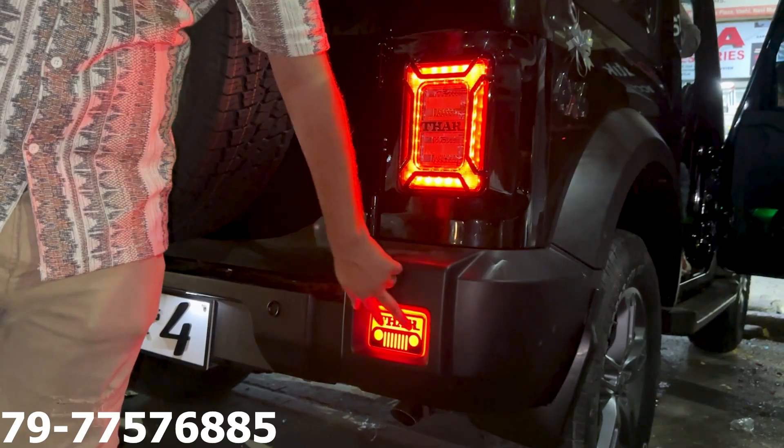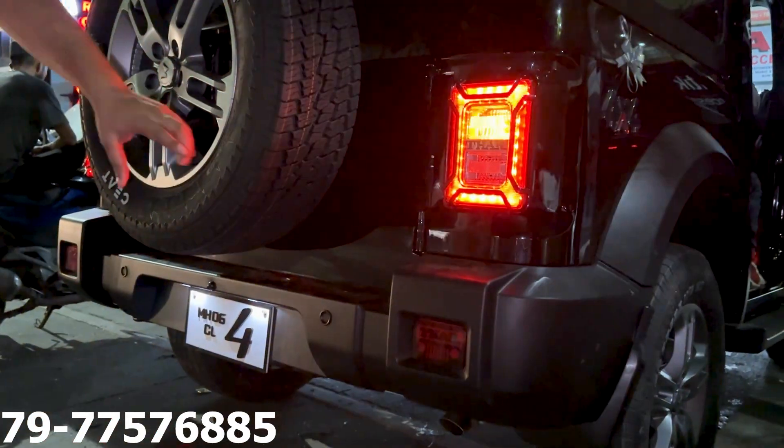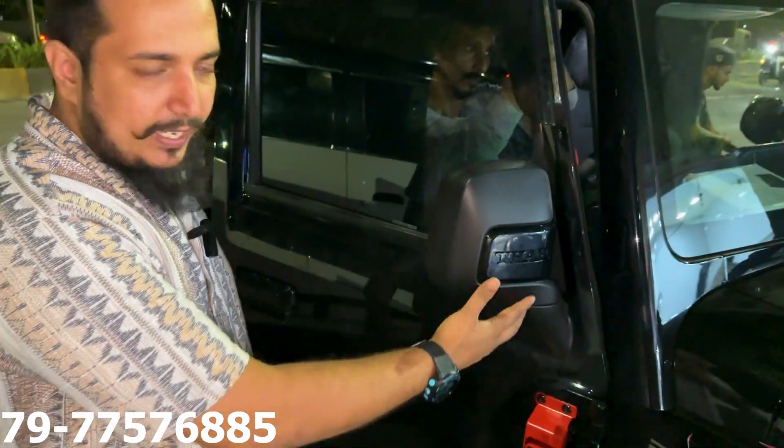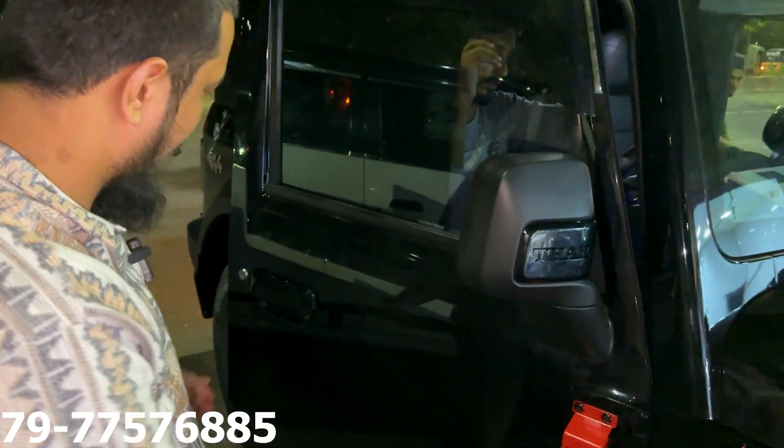We have the rear reflectors. It also comes with the rear reflectors.